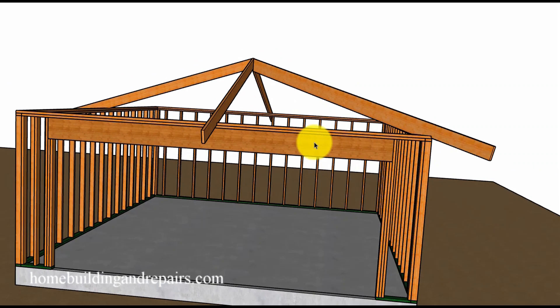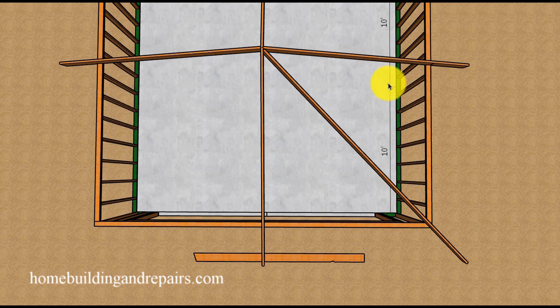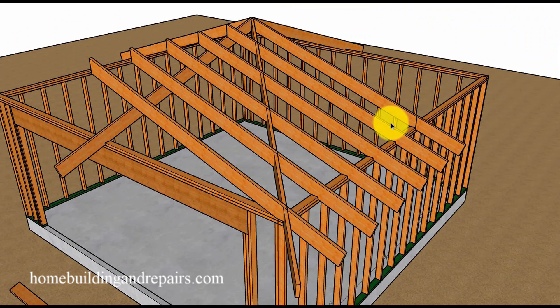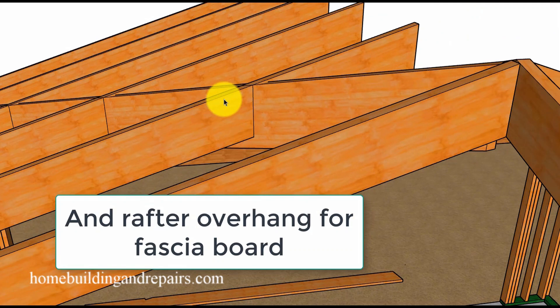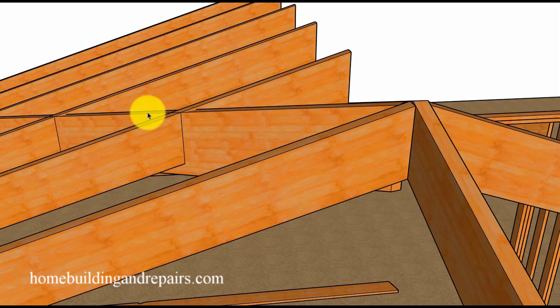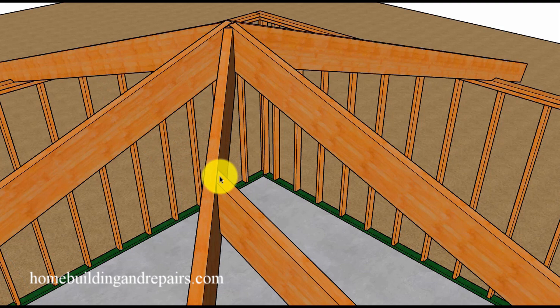Cutting the jack rafters isn't going to be much different than cutting the common rafters. You're going to use the same seat cut and angle. I've taken a few extra common roof rafters and extended them to give you an idea of how everything connects together. The seat cuts will be the same — the only difference is that jack rafters will be incrementally smaller than the common rafters, and instead of a square cut they will have a 45 degree angle cut.